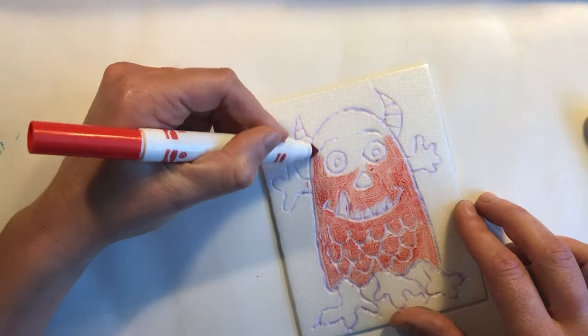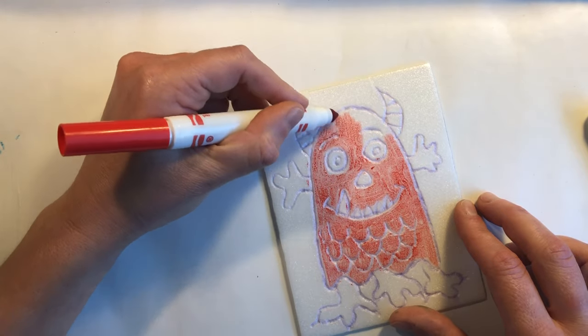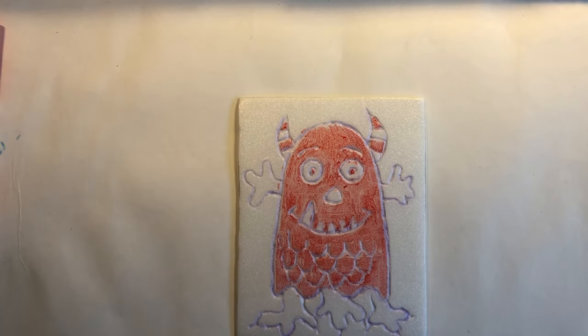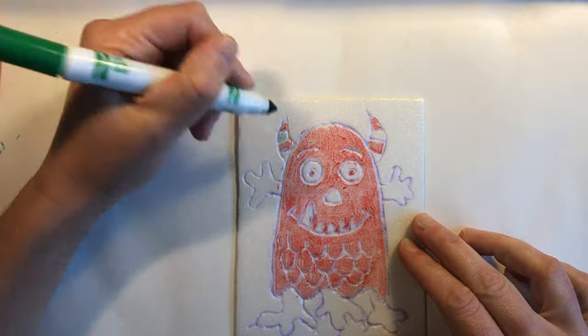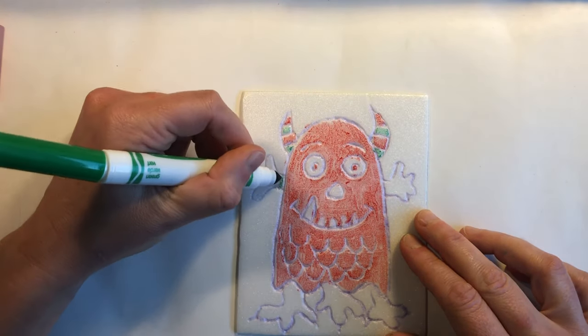You can also choose blue and orange — one set for the monster and one set for your background. Color in all of the sections of your monster leaving no white spaces.